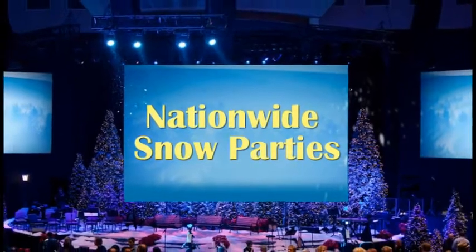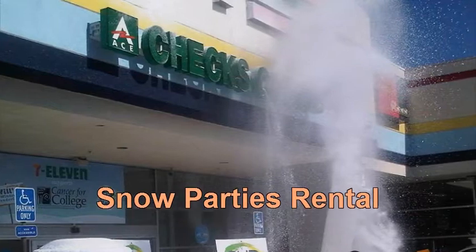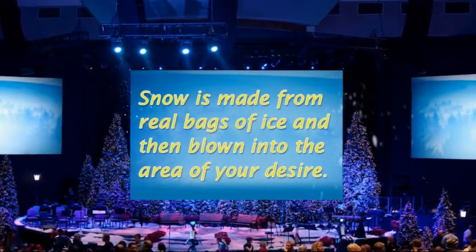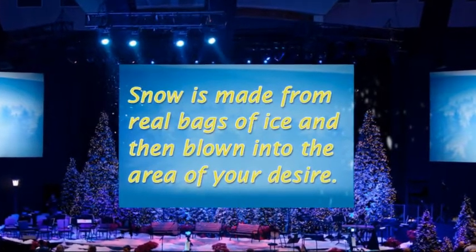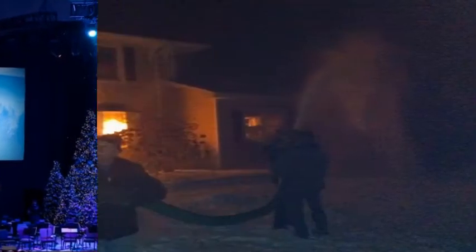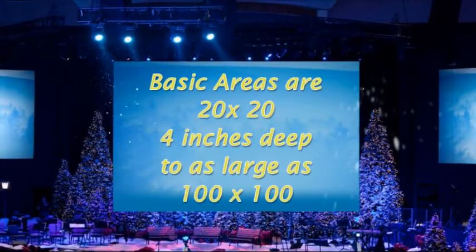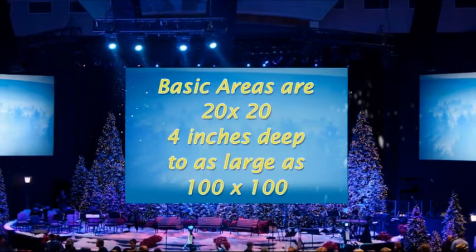Family Entertainment provides snow for snow parties. Snow is made from real bags of ice and then blown into the area of your desire. Basic areas are 20 by 20 with 4 inches deep, to as large as 100 by 100 feet.